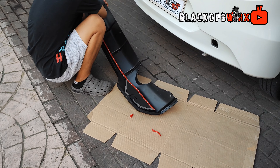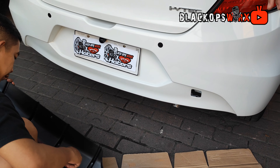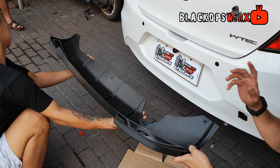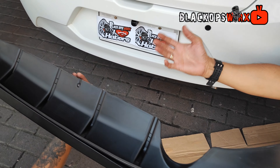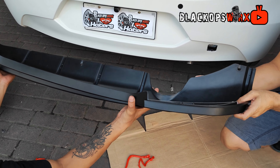Ito, available to for non-RS na Brio. Kasi si RS, meron mo siya talagang rear diffuser. Yan naman po yung for non-RS. Pero siyempre, ang gagawin lang natin dito is dikit lang po sa body. May 3M lang yan. Wala tayong bubutasin any part ng body niya — sa ilalim lang. So ito, hindi naman visible yan. Ito, may mga kaputas yan — intended.